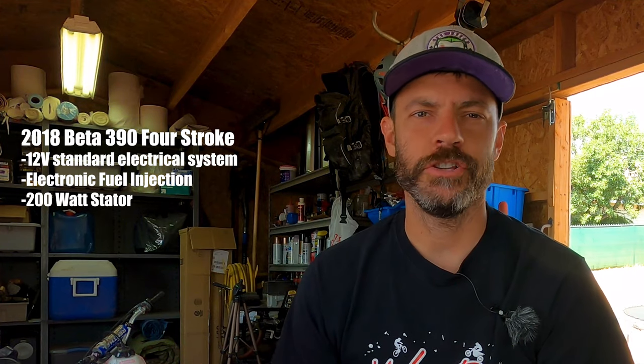Hey guys, it's Kiel here with The Wannabes. Today I'm going to show you how to go through and resolve some of the charging issues that are fairly common on these Betas. I'm running a 2018 Beta 390 and just about as long as I've had the bike, I've had issues charging the battery.